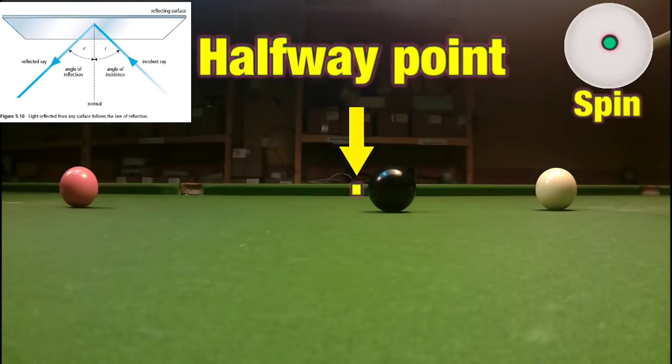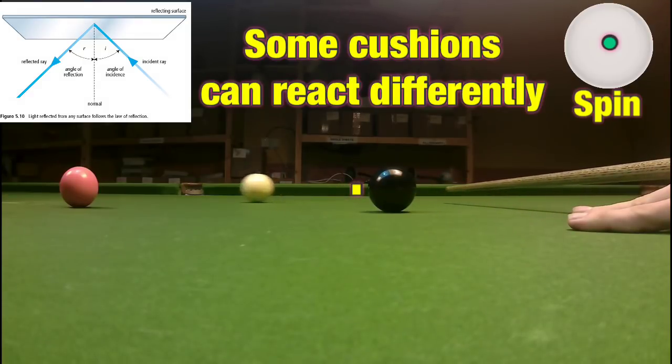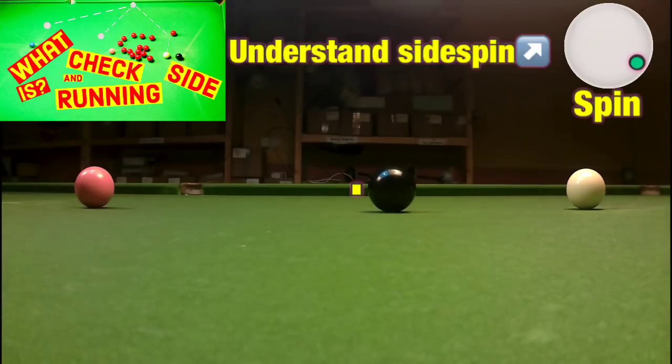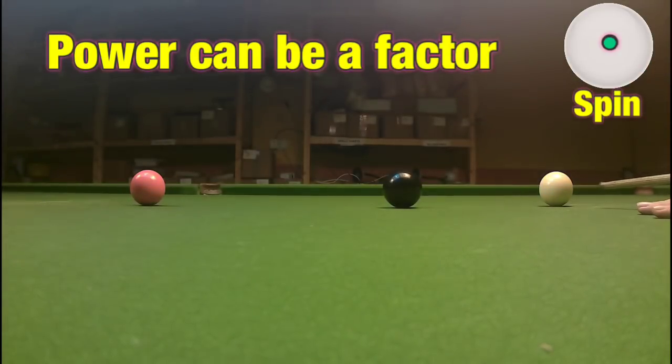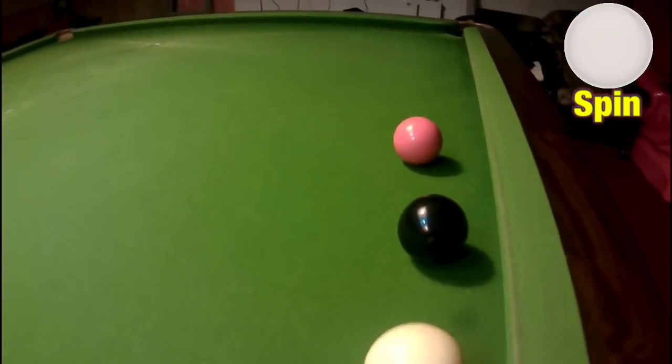As the balls are lined up in a line here, hitting the halfway point on the cushion between the white and the pink will guarantee we hit it just like this. But as I've already shown in another video, playing the shot with side spin can drastically change the point on the cushion where you have to hit the ball, and playing speed can affect it as well, especially if this means you don't hit the ball in the center.